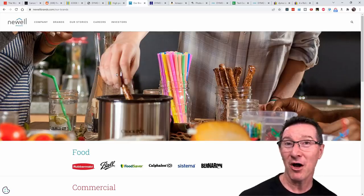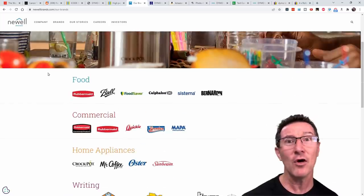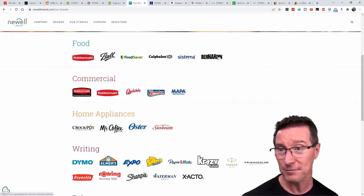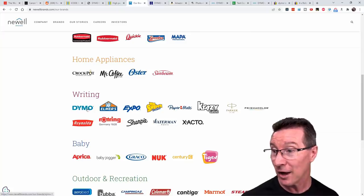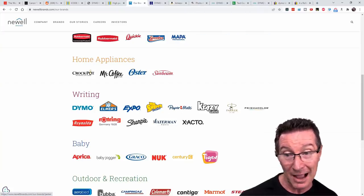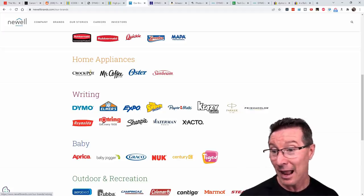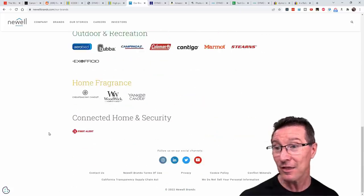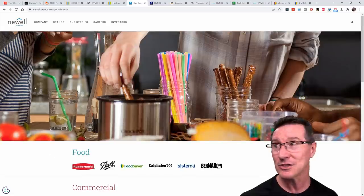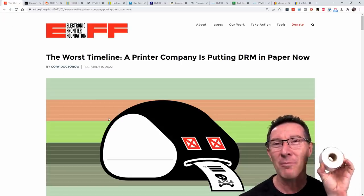Who is Dymo? They're actually owned by Newell Brands, who I'd never heard of. But look who they own: Rubbermaid, Systema, Dymo, Elmer's, Expo, Whiteboard markers, Paper Mate, Parker Pens, Sharpies, Exacto. They own everything and everybody, and they're just going, 'let's put DRM in the paper because we can own the market and wring out more revenue from the customer.' No — what you've actually done is destroyed your business. Nobody in their right mind is going to buy a Dymo printer when you're forced into buying consumables at an order of magnitude more cost than the cheapies on eBay.